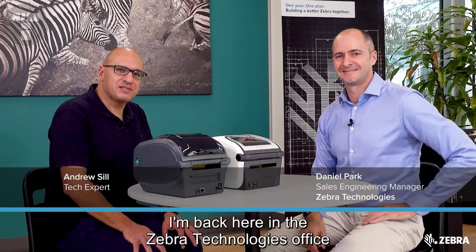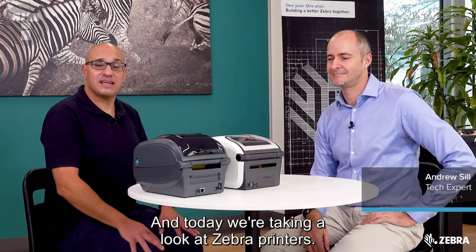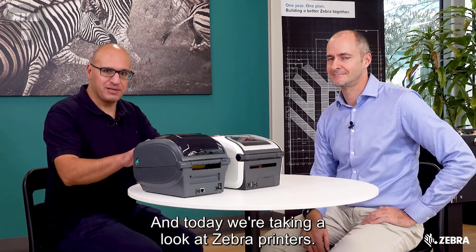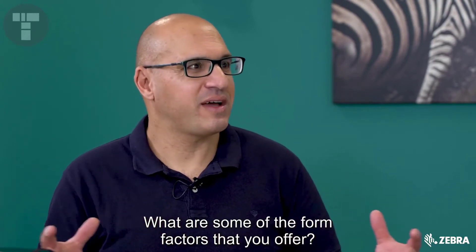I'm back here in the Zebra Technologies office here in Melbourne, Australia and joining me is Daniel Park. Today we're taking a look at Zebra printers. Now Dan, there are a lot of printers in the Zebra range. What are some of the form factors that you offer?